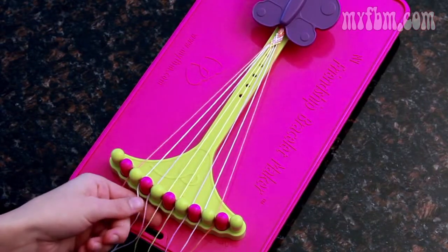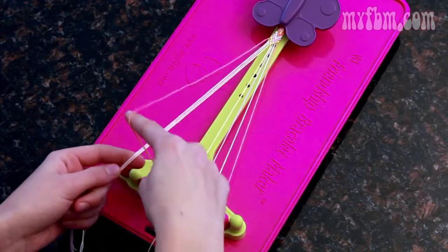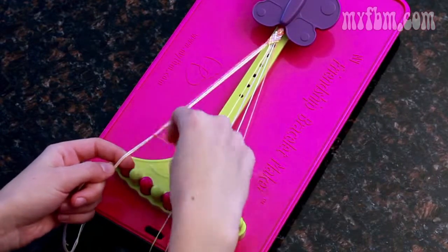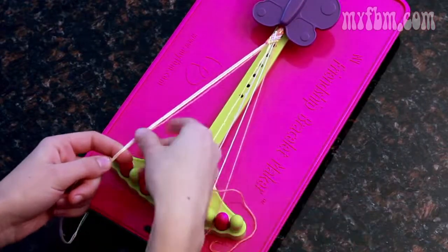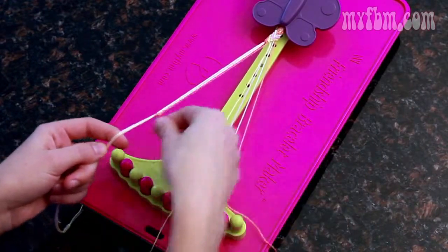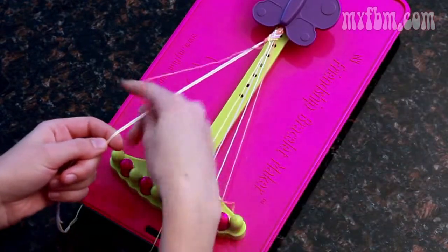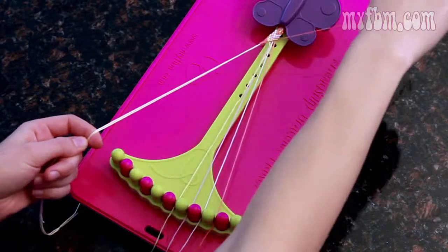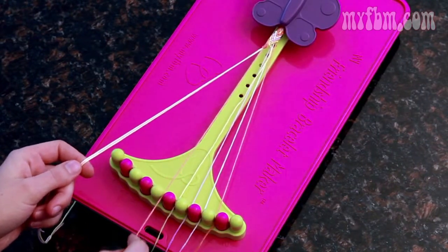Pick up the three, four, and five strings in your left hand, the two in your right, and you're going to do the right-handed knot ten times: two, three, four, five, six, four more — seven, eight, nine, and ten. Once you finish your ten knots, place the string that you were just twisting into the five slot.